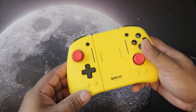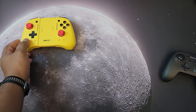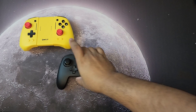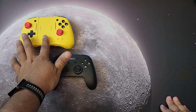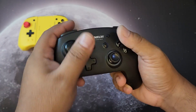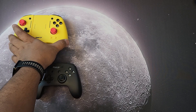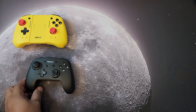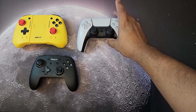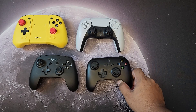Before turning it on, let's do a quick comparison with other controllers for looks. Here's the new Omelet Gaming Switch Pro Plus Joypad. I also have the previous Omelet Pro Controller — a traditional style. For size comparison, here's the PlayStation DualSense, which is humongous, and the 8BitDo Ultimate that I mainly use for my Steam Deck.